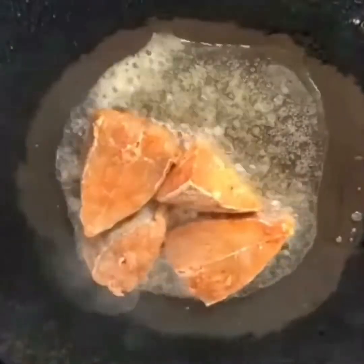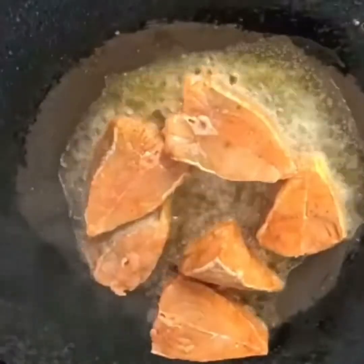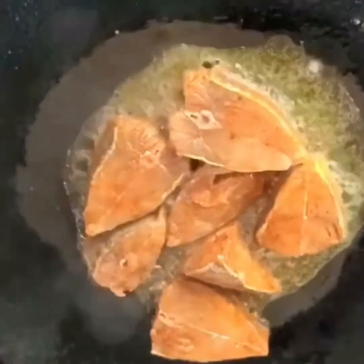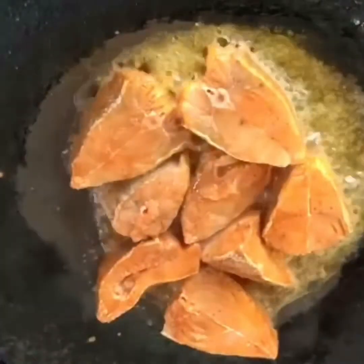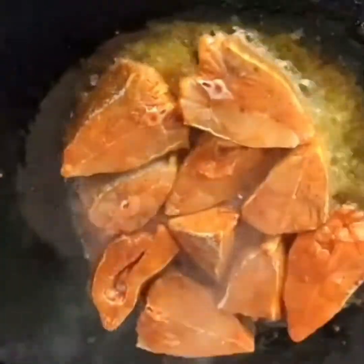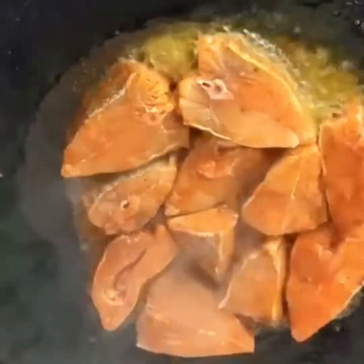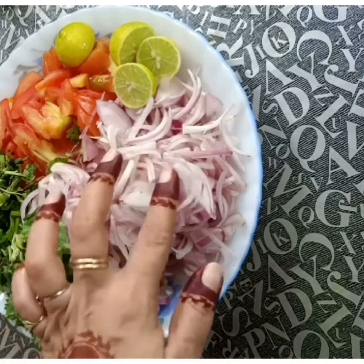If we fry the meat, we are going to fry the meat. We are going to fry the meat. Then we are going to fry the meat. We want to fry the meat.